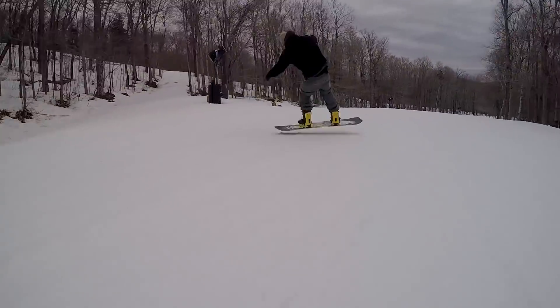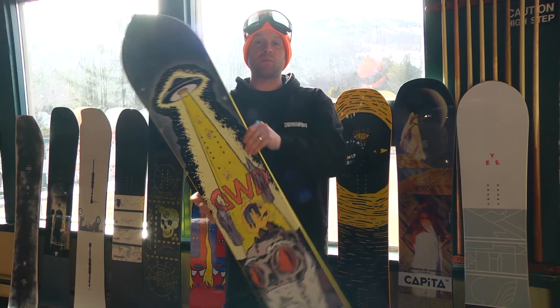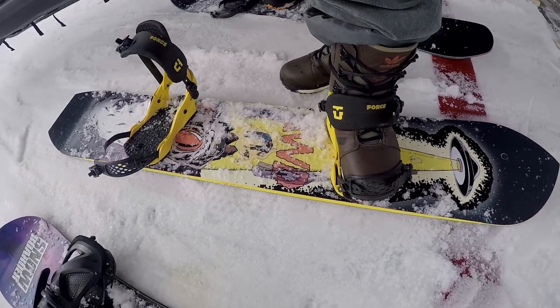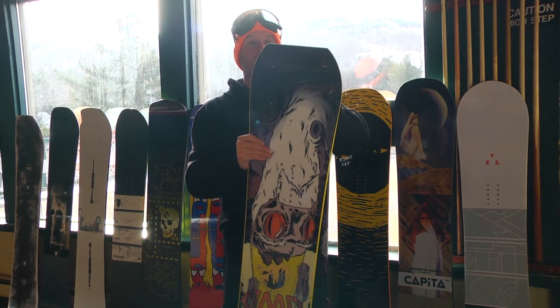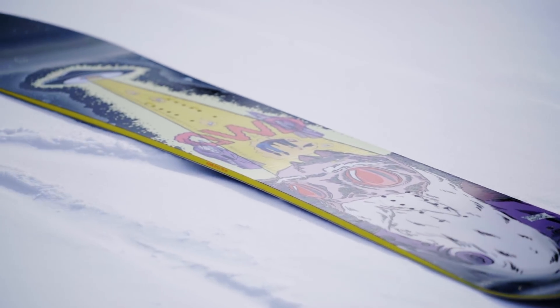This board is a true twin from contact point to contact point, but it's a little bit deceiving because the nose is pointy and the tail is squared off, so it looks like a directional board, but it is actually just a true twin.